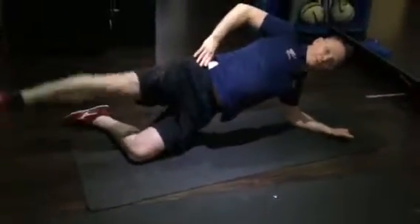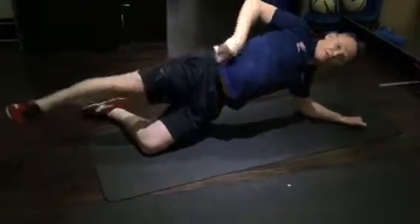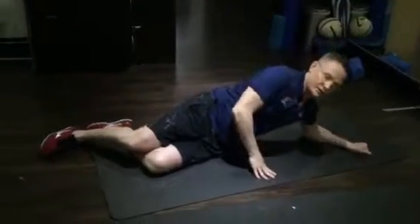On your side in this position — strengthening for the glute on the underside. 50 repetitions on each side. Make sure the hips are right forward and we get a good strengthening exercise. Do 50 each side.